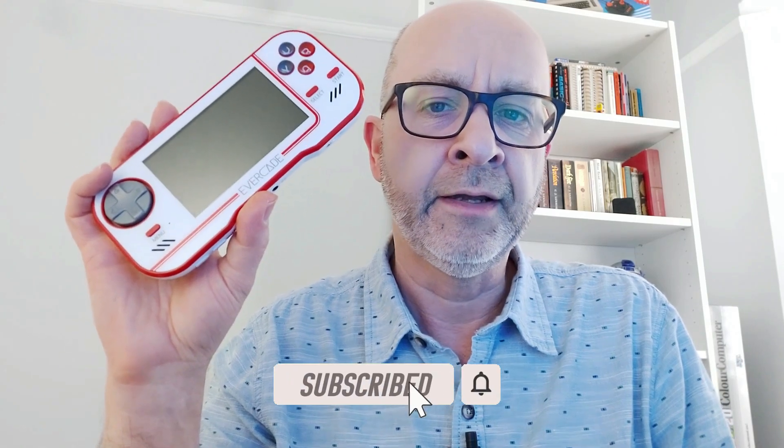I'm going to start off by showing you how to install the firmware onto your Evercade. Unlike the VS or the EXP, the original handheld console doesn't have Wi-Fi, so installing a firmware update onto it is a little bit more complicated than it is on those machines.